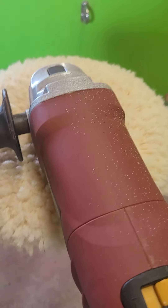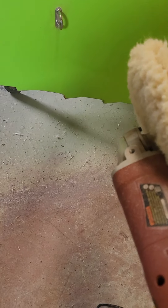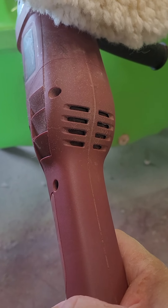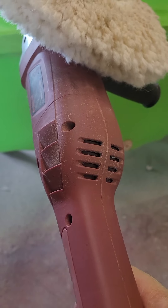Alright, seriously. Harbor Freight, why would you create something like this? This is the Chicago Electric Buffer, which is the only one you had in stock. Why would you build something without a trigger?